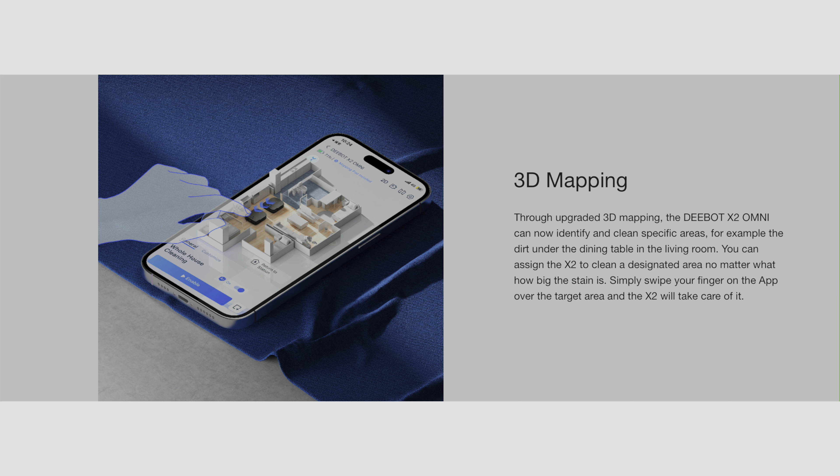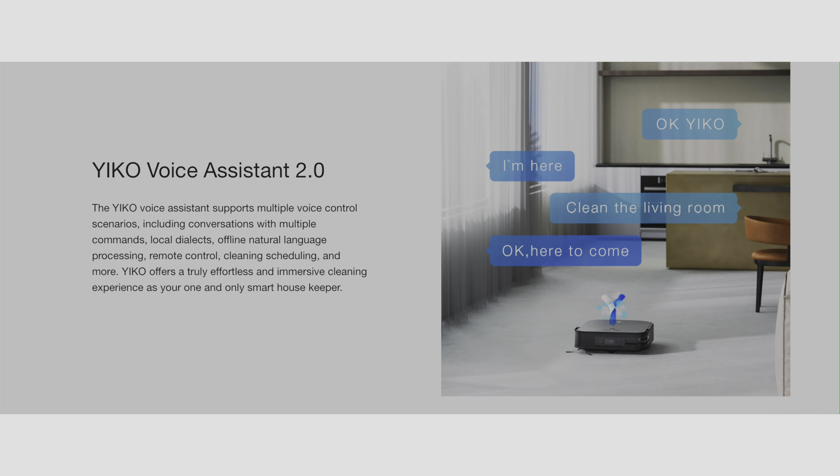Upgraded 3D mapping is great for cleaning a specific area — you just swipe over the area in the app and the X2 will take care of it. The Yiko Voice Assistant 2.0: the Ecovacs X1 Omni had the Yiko, this is 2.0. It's got its own built-in voice assistant, which is different from Roborock for example. It also has Siri shortcuts. There's no Apple Home integration natively — that's not Ecovacs' fault, it's just not a category in Apple Home yet — but with Siri shortcuts you can pretty much do everything you need anyway.